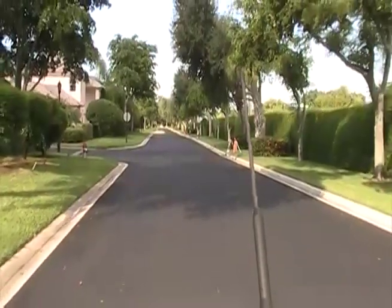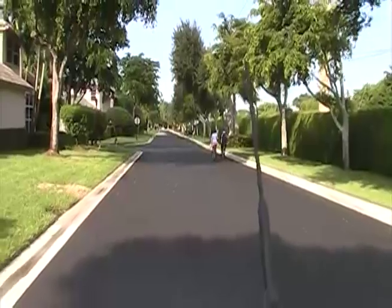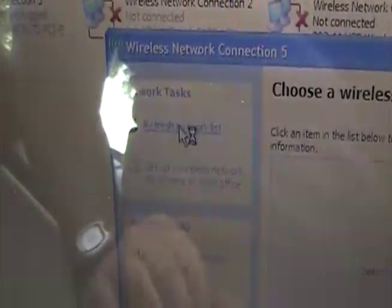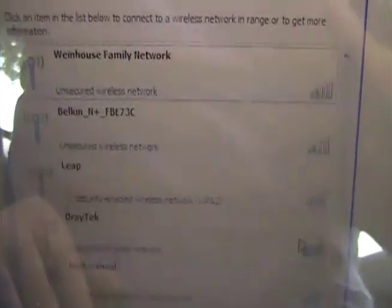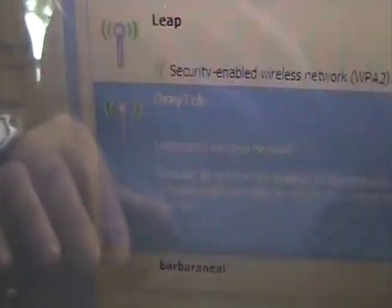I'm sure you can see it down at the end of the street down there. Let's try it again and see what happens. I'm going to refresh the network list again. And once again, the Draytec shows up right there, and the signal strength is still five bars. That's for an off-the-shelf router.